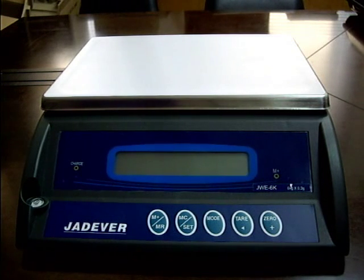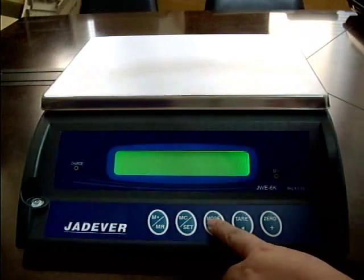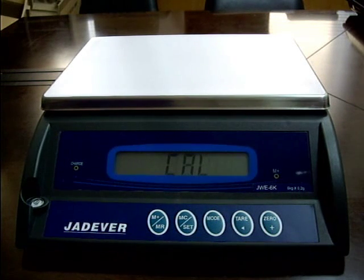JWE Sears Calibration Procedure: Single Point Calibration. Press and hold key mode while powering on the scale. The screen displays CL, then release the keys.